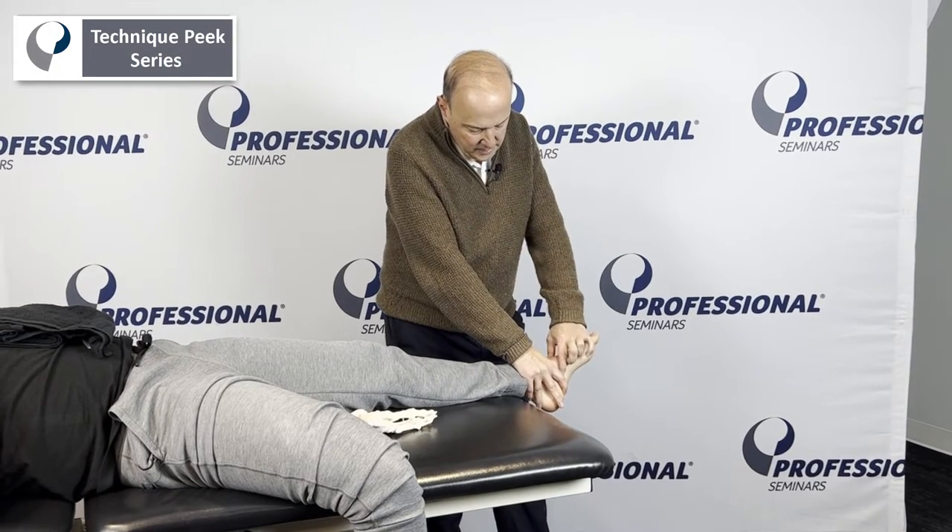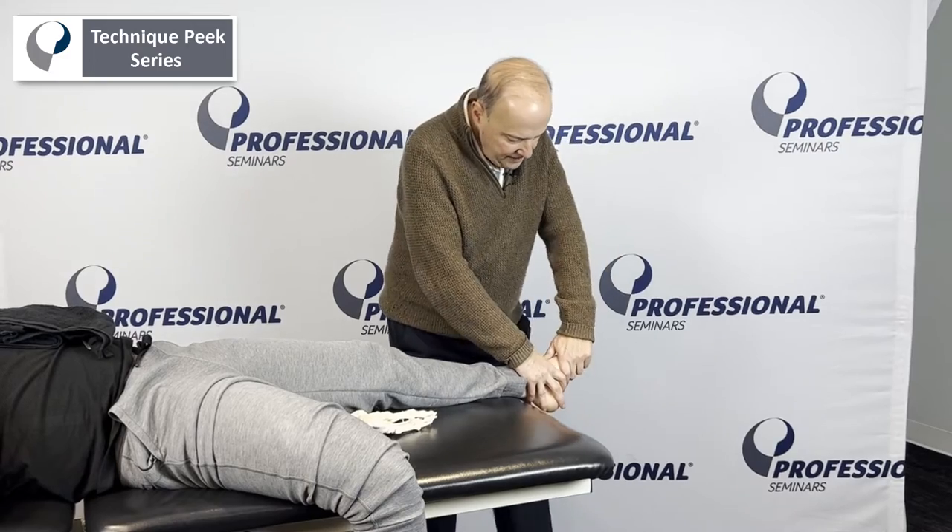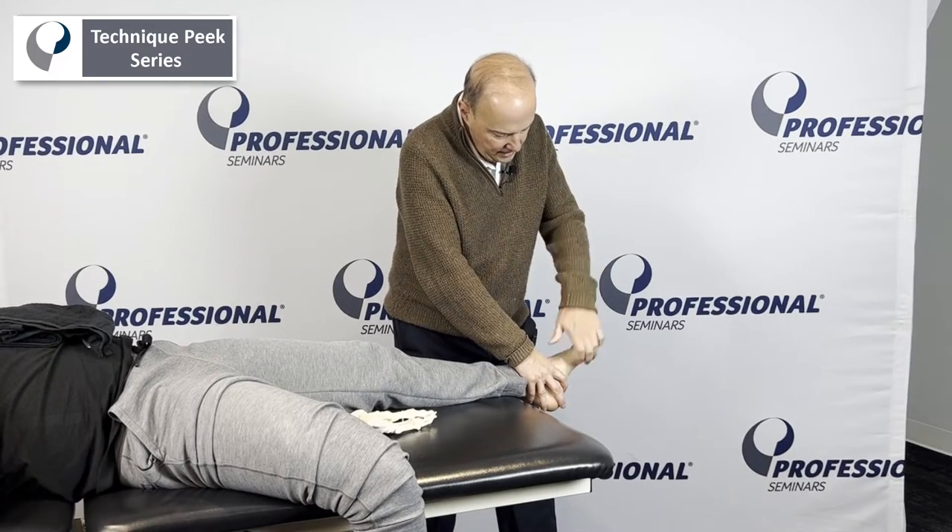Then we can go onto the talus and grab it. From here we can go into the navicular. As we grab the navicular, I like to grab it kind of like a key grip.